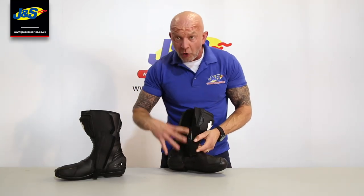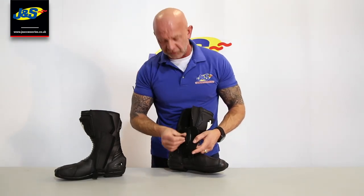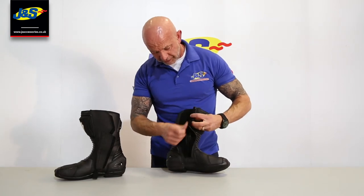It fits nice and hugs the ankle, so it's comfortable when it's on, when you're moving around on the bike, and even when you're walking in it — you've got that flexibility there. They've also put a velcro tab on the top of the zip so you can just fasten it up at the top.